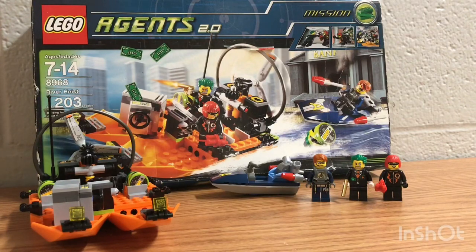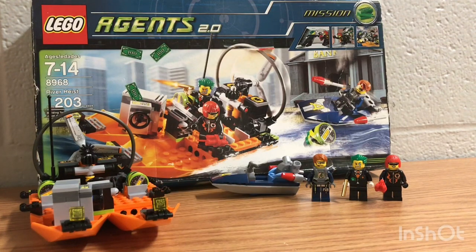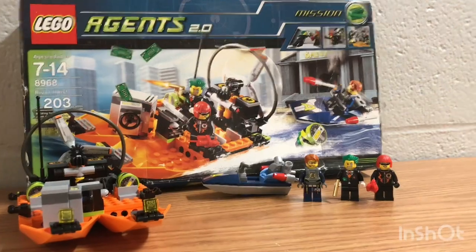It's a pretty cool set. To be honest, I will give this a 9 out of 10 because it's really cool and really worth it — including the minifigures and the set itself. It really sets itself apart from the other LEGO Agents sets out there. That's pretty much all I got to say about that set. I hope you all enjoy it and I will talk to you all later. Have a good one, thank you.